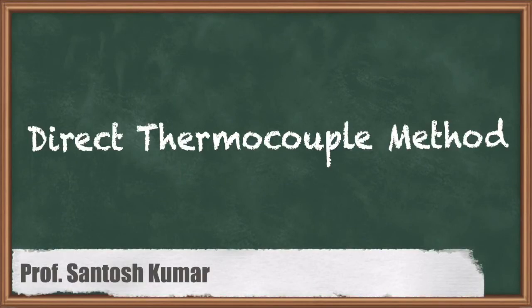Hello students, my name is Santosh Kumar and I am the course instructor for Machining Sciences and Tool Design. We are discussing module number 2, that is temperatures in metal cutting and cutting fluids. In this video we will discuss about measurement of cutting temperature using a direct thermocouple measurement.